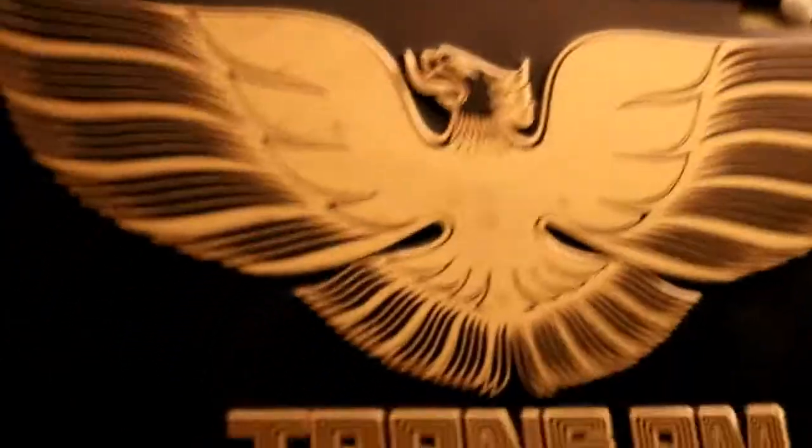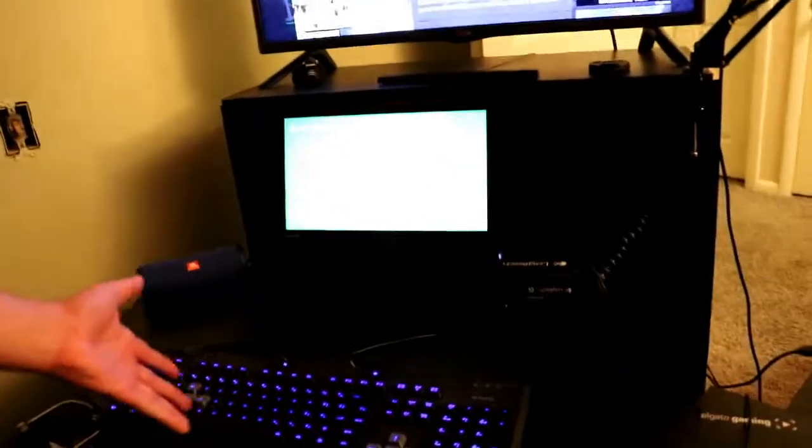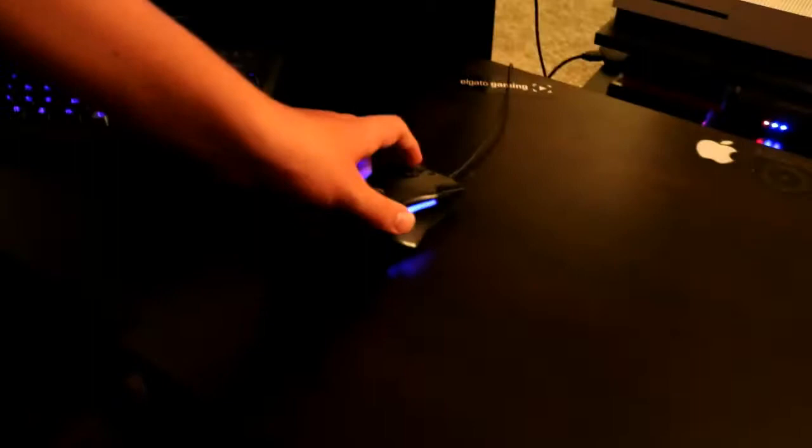I used that for a while, actually. That's like five bucks, dude. My keyboard, you know, my mouse — that kind of stuff.